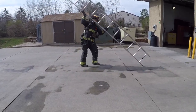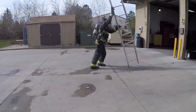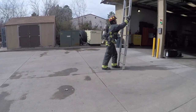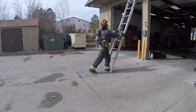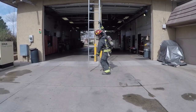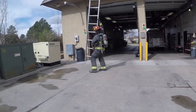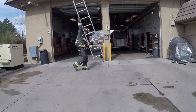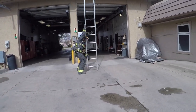Just because these ladders have been historically used for roof operations, and still can be, they shouldn't be pigeonholed into just that. We like using straight ladders for a few reasons. One, they're a lot lighter than our extension ladders, and two, when you're carrying a victim down, you don't have to worry about lifting them up over the bed section, or if you fly out, you don't have to worry about stepping in.